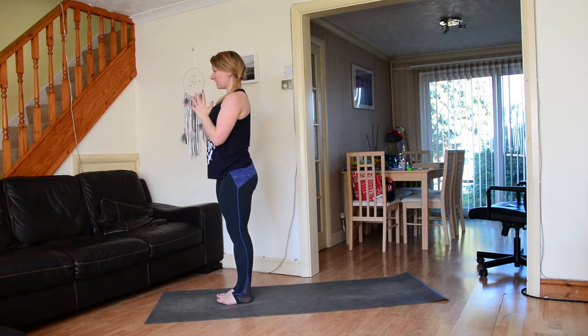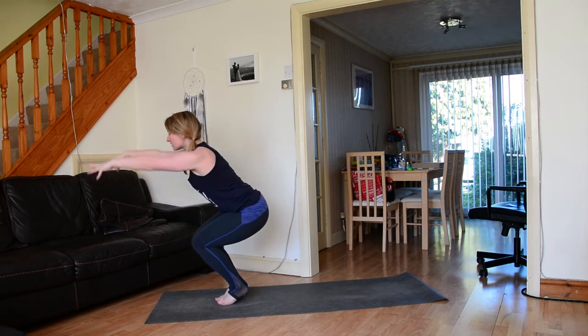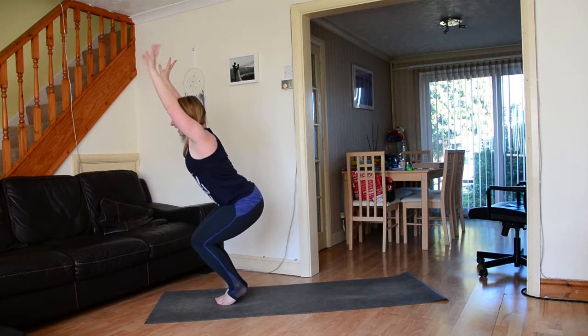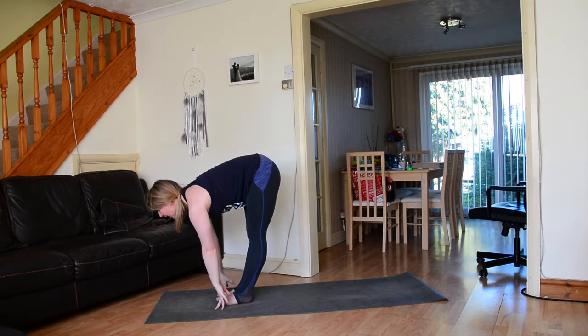Exhale hands to the heart space — feet together, knees together, thighs together. Inhale bend the knees, sink the sit bones down but rise onto the balls of the feet for chair pose variation. Exhale fold forwards, inhale lengthen through the spine.